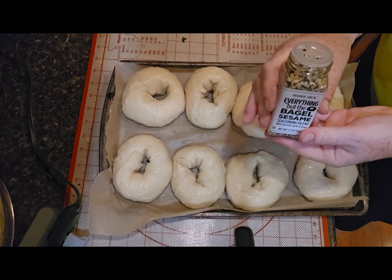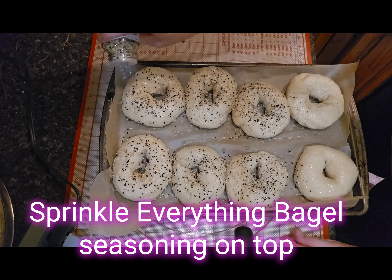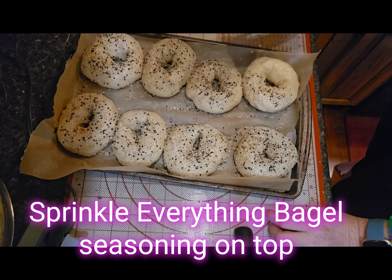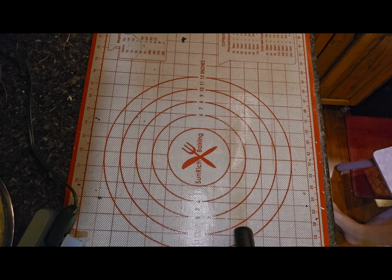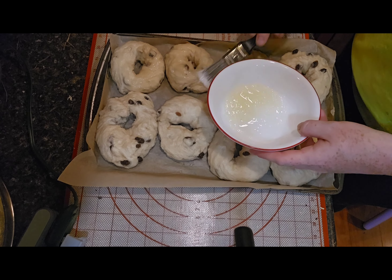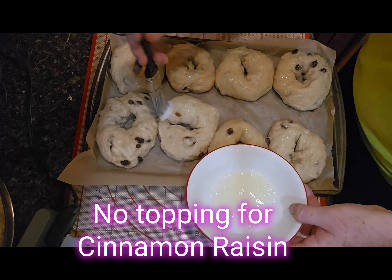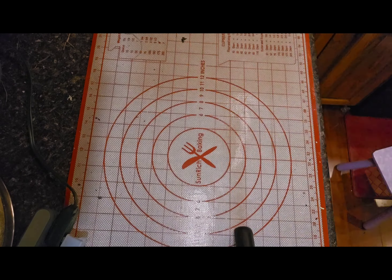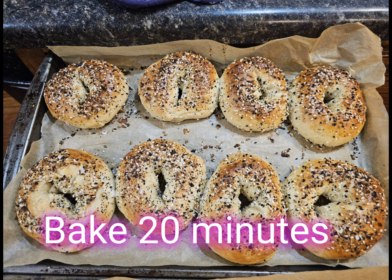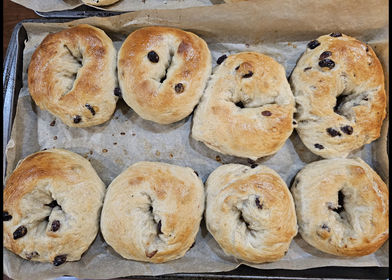For the everything bagels, we're going to use that everything bagel seasoning. For the cinnamon raisin bagels, just give them the brushing of egg white — you do not have anything to sprinkle on the top of these. Then put them in your oven and bake for 20 minutes. I like to rotate halfway through from top to bottom shelf to make sure they brown evenly — you're looking for that golden brown top.